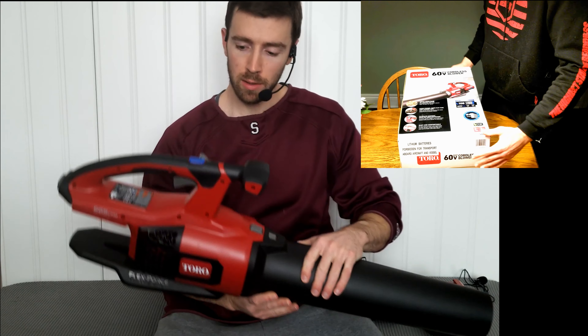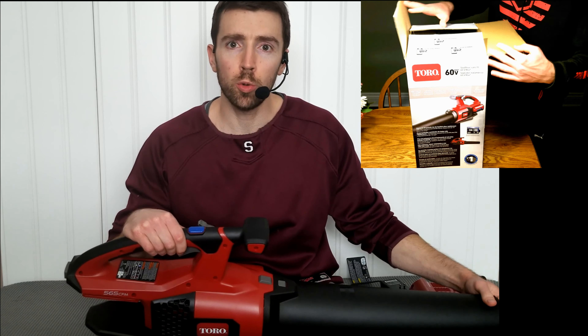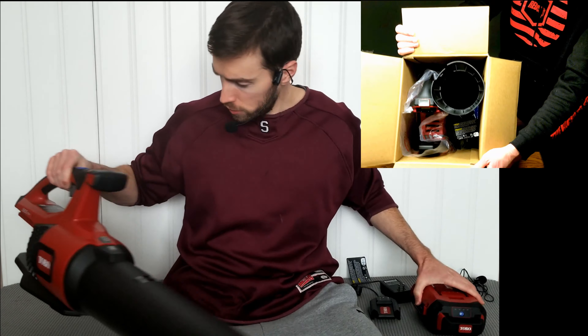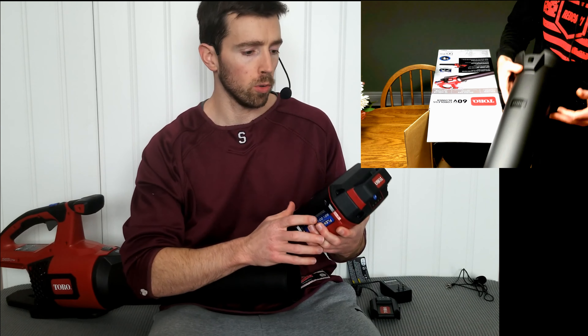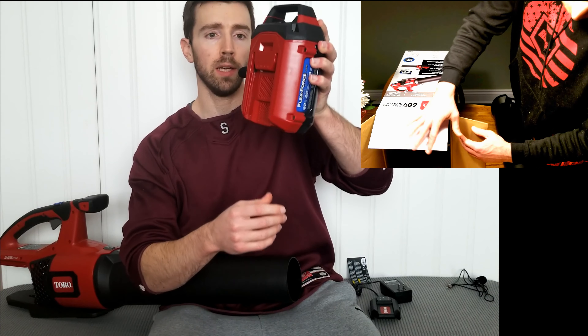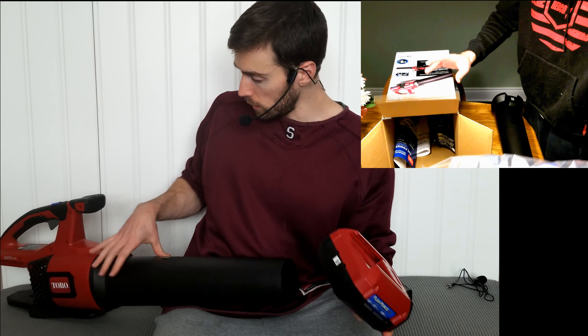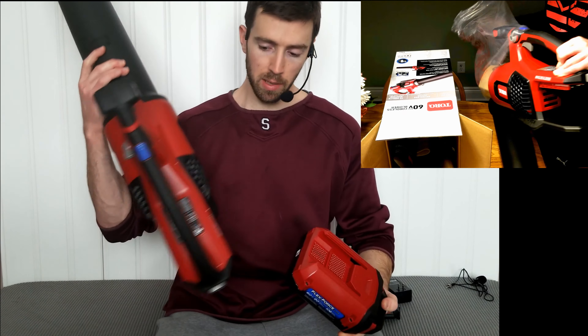Really lightweight unit. Got some nice features to it. This model came with a 2-amp-hour battery as well as a charger. So if you are just getting into this Toro line, the 60-volt batteries are quite weighty — this is heavier than the leaf blower itself. Clips in real easily into the back.